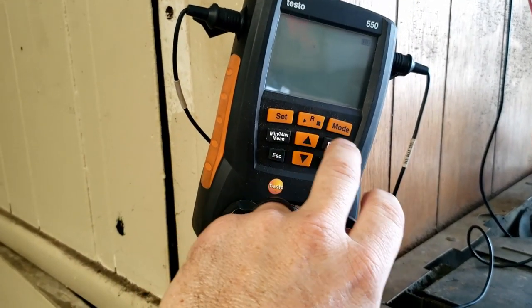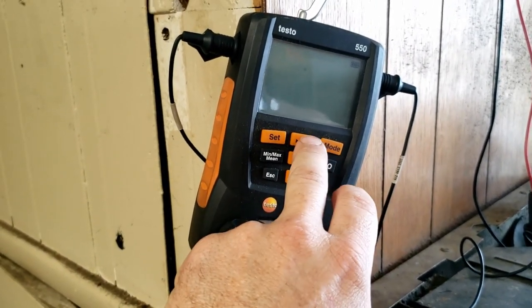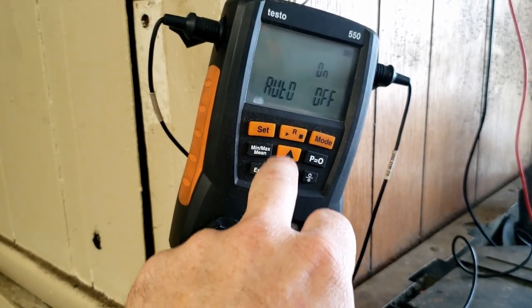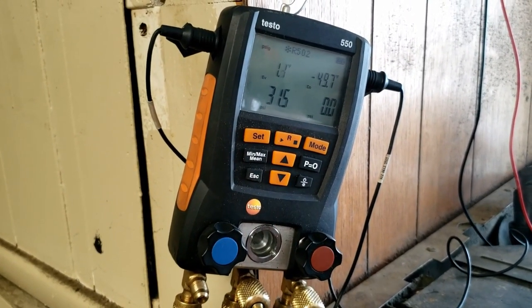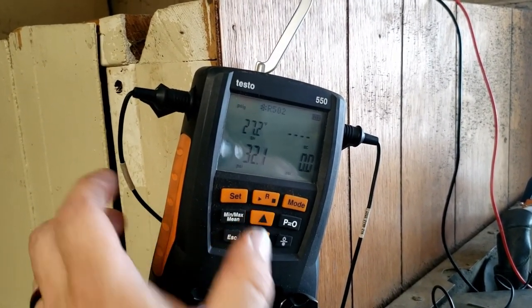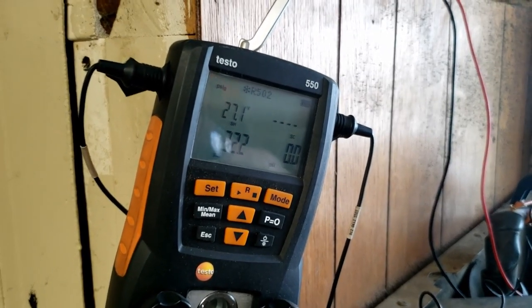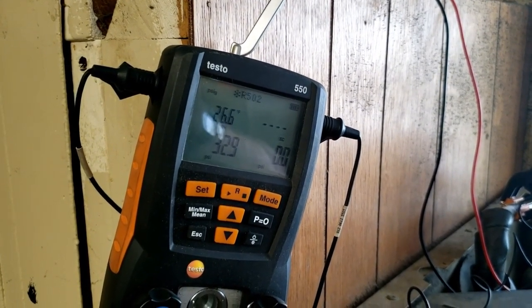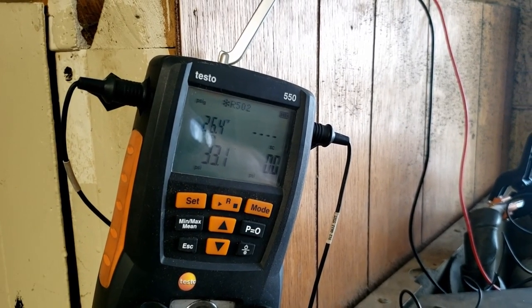Good old Testo — every time I love how they fail on camera. The batteries are cutting out; you bump it and the thing shuts off. So the evaporator is running about one degree. We're running a 27-degree superheat, which is high, but we're not at box temperature yet — we're only at 41 degrees. We're going to wait until we get closer to box temperature and then recheck the superheat.